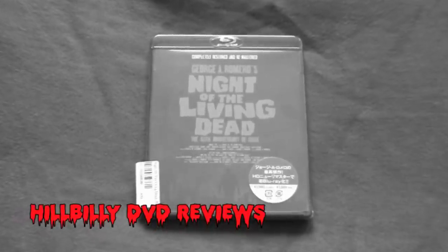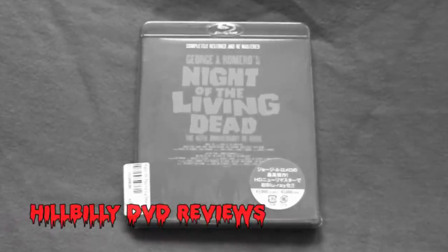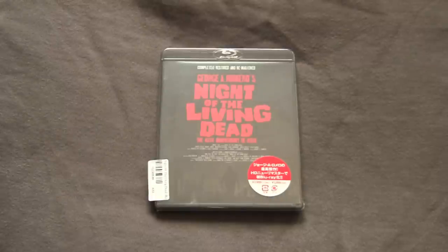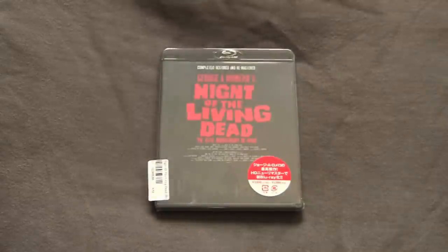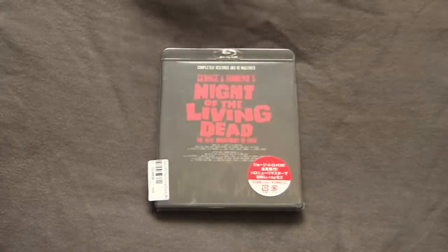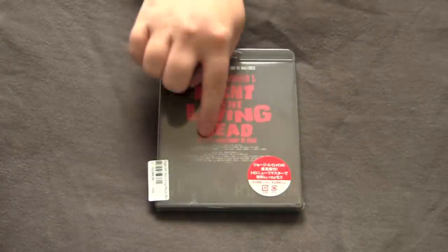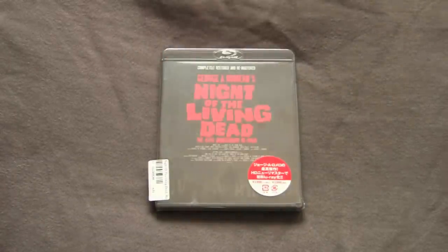Welcome to the DVD reviews unboxing series. Today we got some unboxing action — not a steelbook, just a regular Amaray, but it is a rare one coming all the way from Japan. Got some Romero action here — the Japanese import Blu-ray of the original Night of the Living Dead, not the remake. The original George Romero Night of the Living Dead, 40th anniversary reissue.